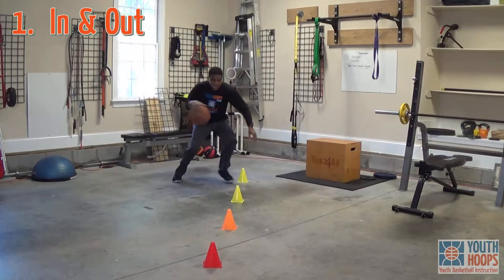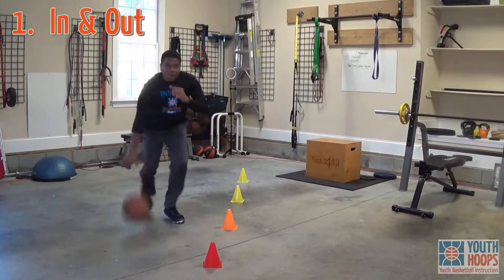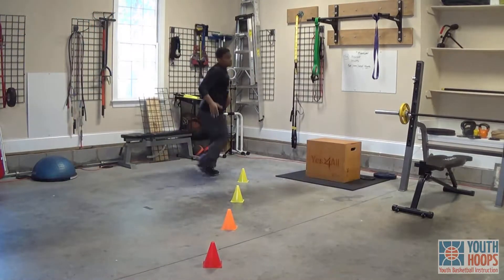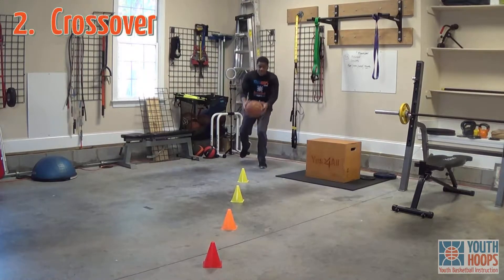Jump stop. That's the first one. Now you've got crossover. Here.